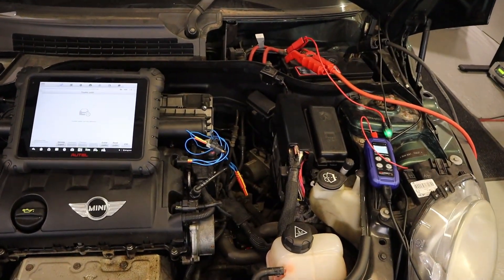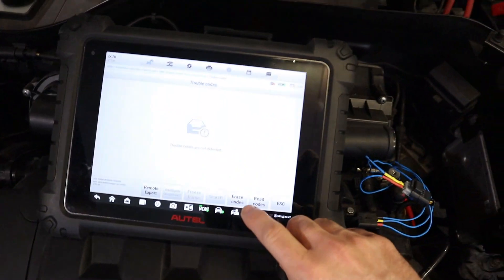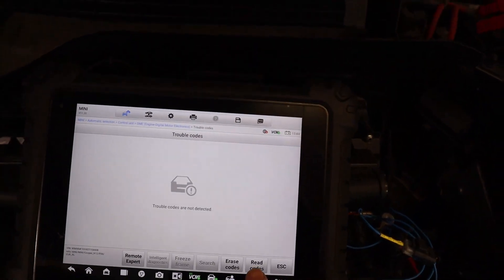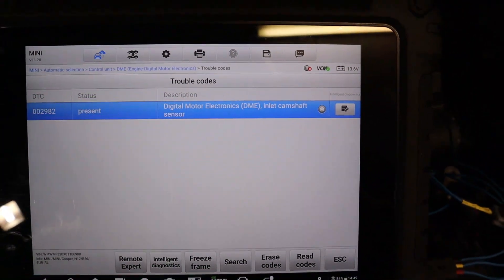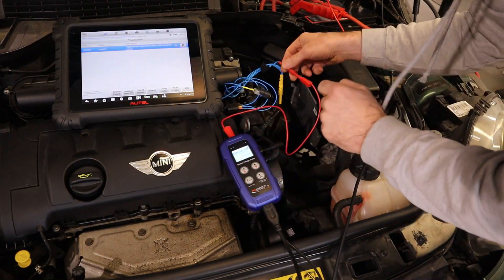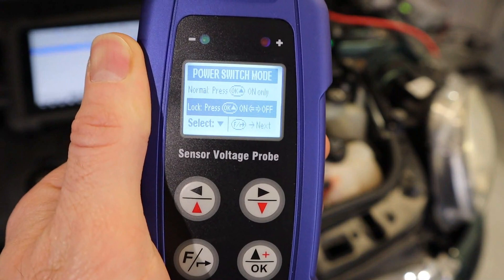To demonstrate the reference voltage simulation, we've moved to the inlet camshaft sensor. The red wire is the power supply, yellow is the signal, and black is the ground. Currently there are no fault codes in the engine control module. We disconnect the power supply and cycle the ignition a few times to get a code to store. Reading the codes now shows an inlet camshaft sensor fault in the DME — the engine control module. Now I'm going to connect the sensor probe to the power supply wire for the sensor. With the probe connected directly to the sensor's power supply wire, we select simulation mode and press OK to confirm the toggle on/off setting.